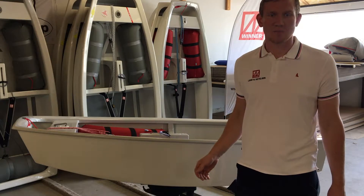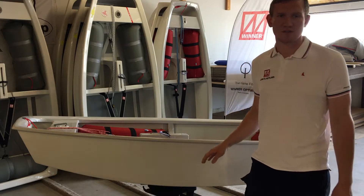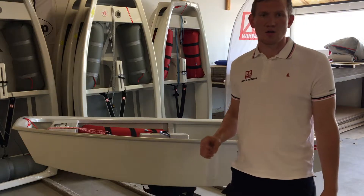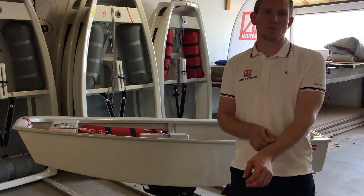All Winter boats are built for racing, and the race model is absolutely no exception. All boats that leave our Optimist plant here in Denmark are 100% Winter quality.